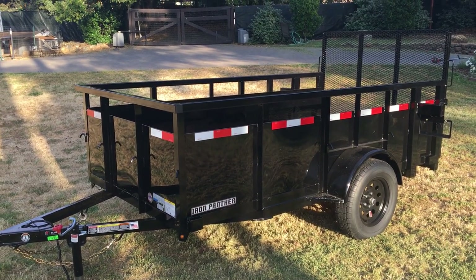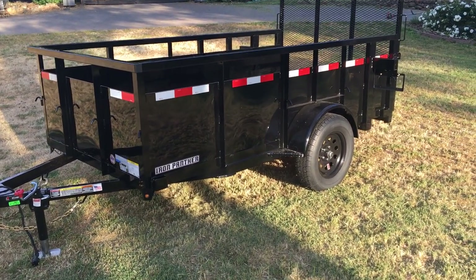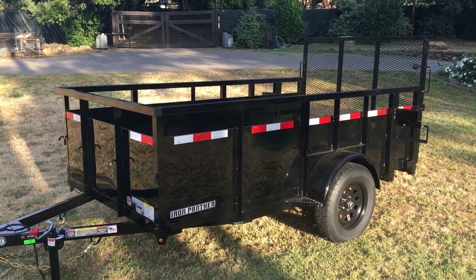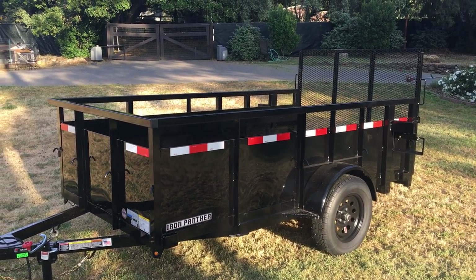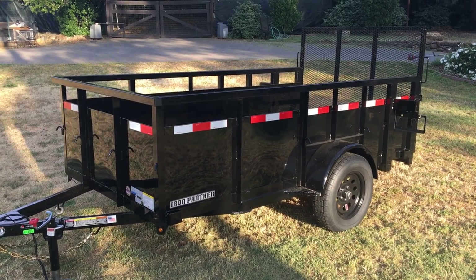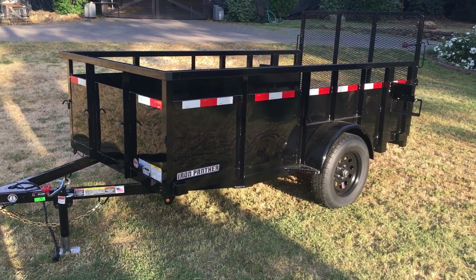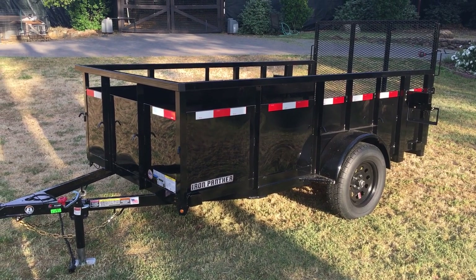If you're familiar with what's going on in the world, you may know that there's a lot of wood and metal shortages and overall materials are hard to come by nowadays, but that's alright. I ordered this trailer about 3 weeks ago from FJM Truck and Trailer Center in San Jose, California, and I just got it about 2 days ago. I thought I might share it and give some insight to those interested in the Iron Panther brand or in buying a similar landscape trailer.